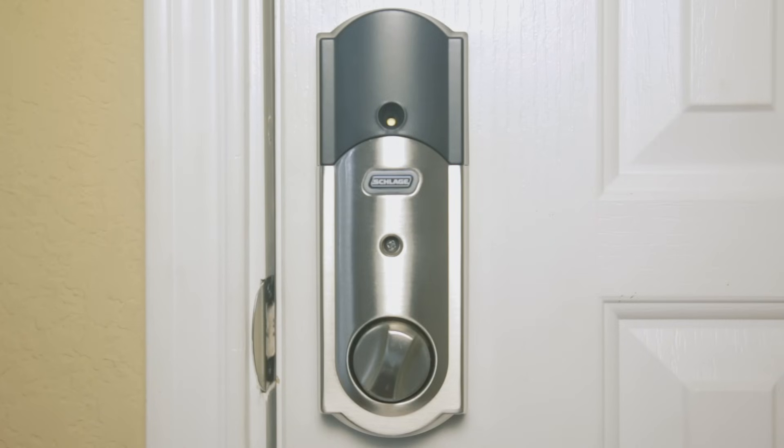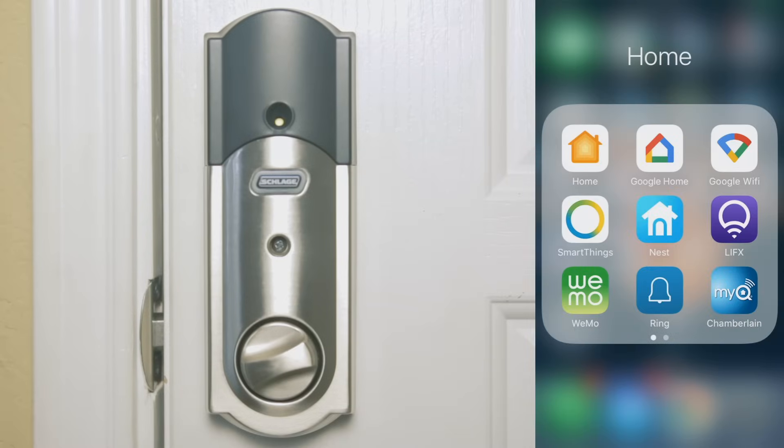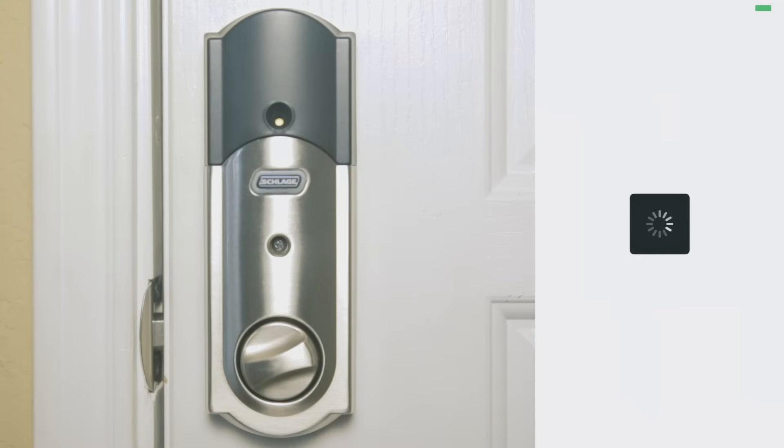You can open and close the Schlage Connect deadbolt from anywhere using a computer, smartphone, or tablet with a Wi-Fi, 3G, or 4G LTE connection. One of the cool things about the Schlage Connect is that it has Z-Wave technology baked right in, so your deadbolt can be controlled by a hub like Wink Hub 2 or SmartThings. I'm going to go into the SmartThings app and give you a look at how it works.